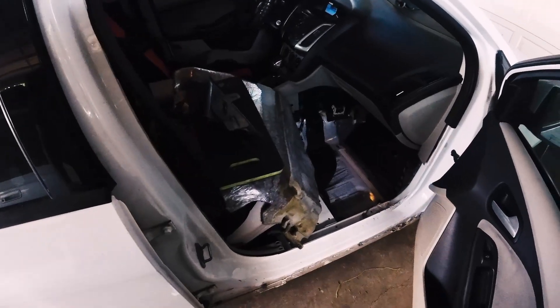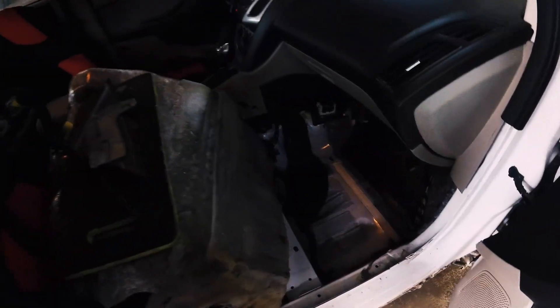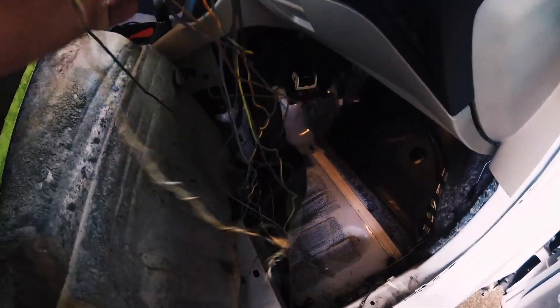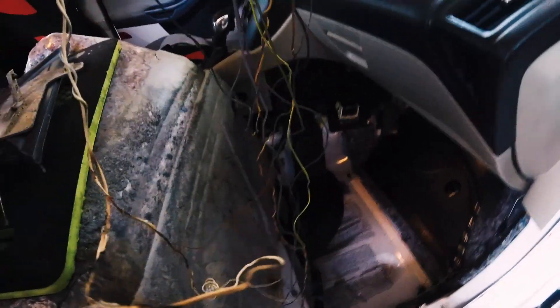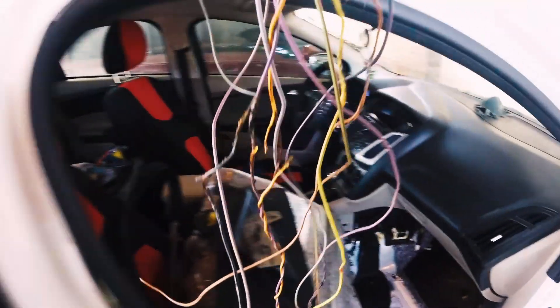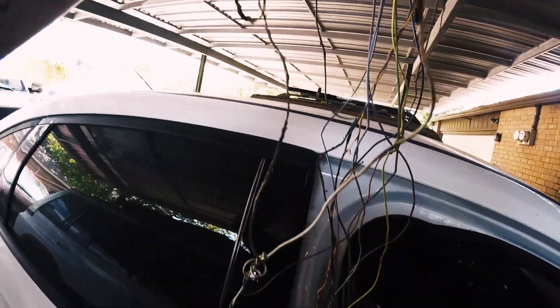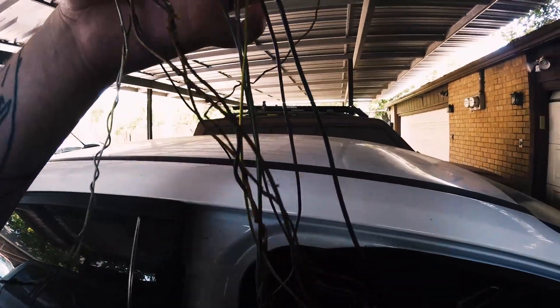The next day we start tracing some cables, tracing some stuff around, and voila — found this under the passenger seat right here. All the cables melted, let me get it to the light. All the cables melted, exposing themselves and making a ground with the car itself.